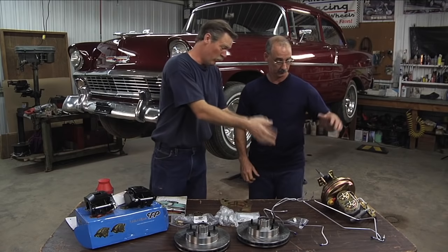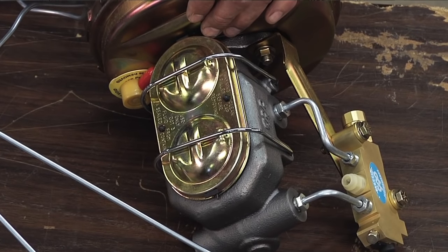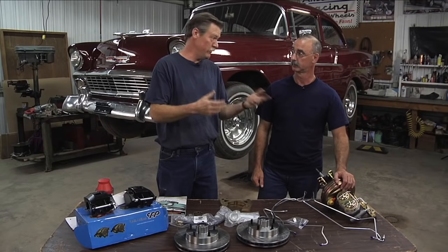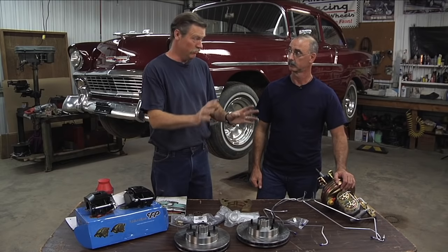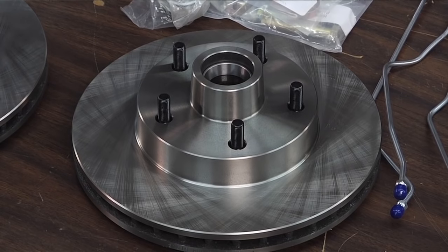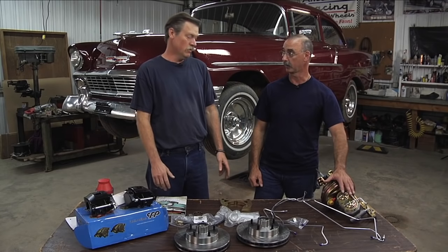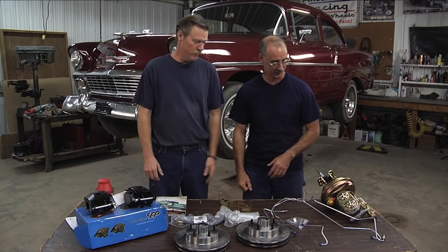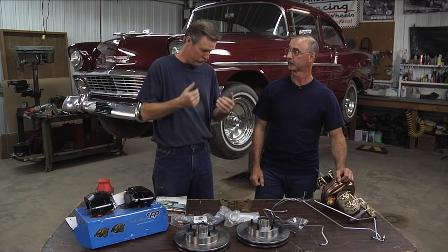So they came out with double reservoir systems, which means one reservoir controls the front brakes and one controls the rear brakes. So if you lose a front brake line, you still have rear brakes to get you stopped in an emergency situation — so much safer, much better. Plus disc brakes obviously give you much more stopping power versus drum brakes. And with power here, you don't have to have the Atlas leg pressing on the brakes to stop the car. The power brakes pull vacuum off the carburetor and help — you don't have to push quite so hard to stop.